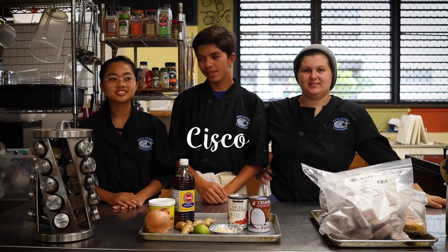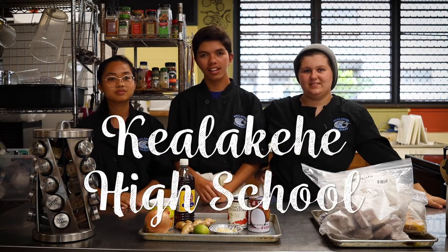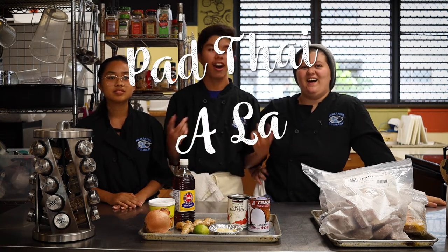Aloha, my name is Nina. My name is Siskel. My name is Pesceus. We are culinary students here at Kealakehe High School, and today we bring you a dish called Padtai Ala Hawaii.